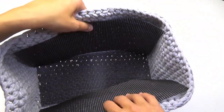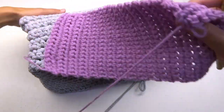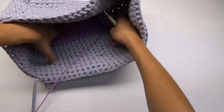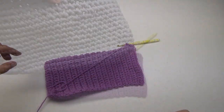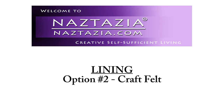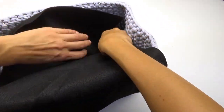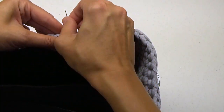If you'd like to line your bag and don't mind crocheting again, make another purse the same size using worsted weight yarn. Insert it and stitch it to this outer purse. Or you can do what I like to do and use craft felt. It doesn't fray, is very strong, is inexpensive, and whip stitches nicely to this yarn.